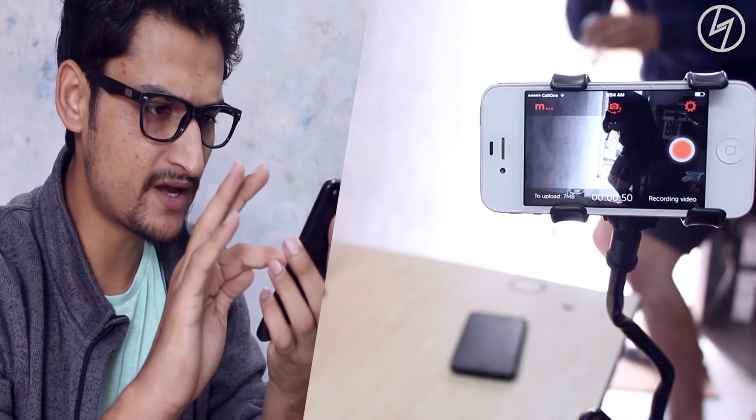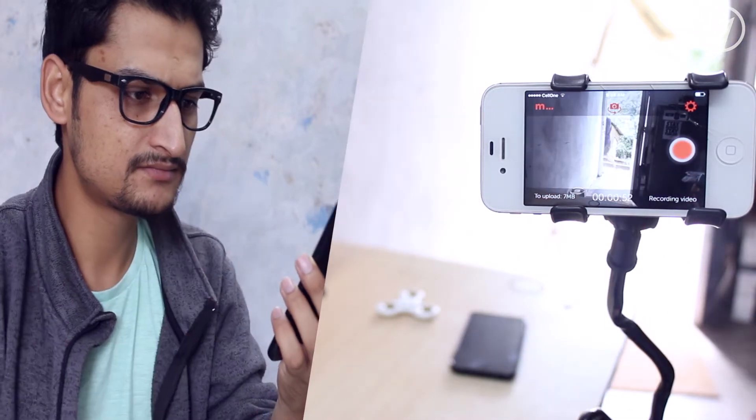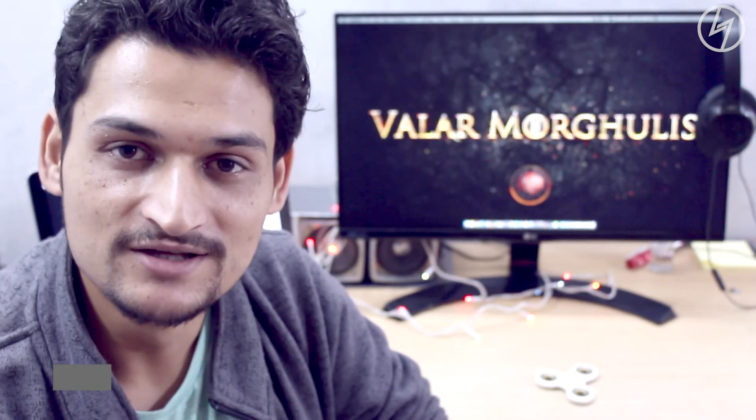Hey, I'm watching you — put that back! What's up guys, Manshu here back with another video. Today I'm going to show you how you can convert your old iPhone or Android into a security camera. So without further ado, let's get started.